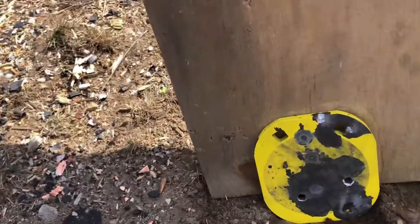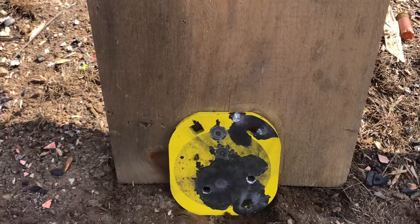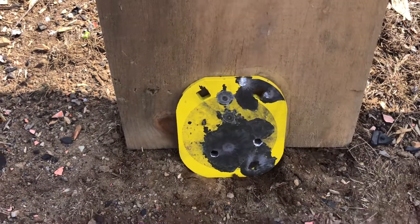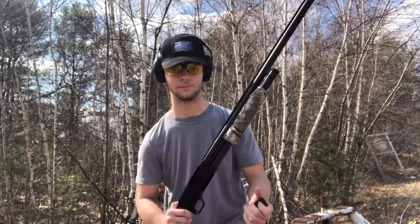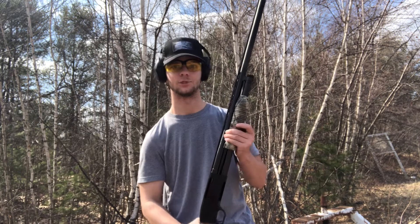Let's put a shotgun through it. Either buckshot or slug — it depends on what I have more of. See you over there. This is my Brigade E8 12-gauge, and I'm gonna shoot that steel plate with this thing.